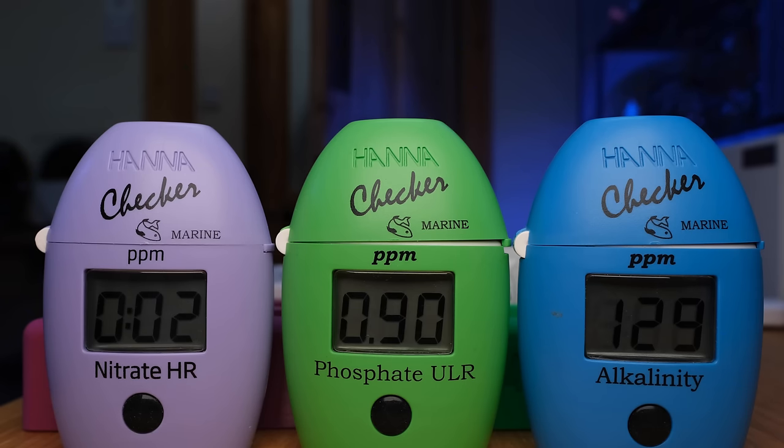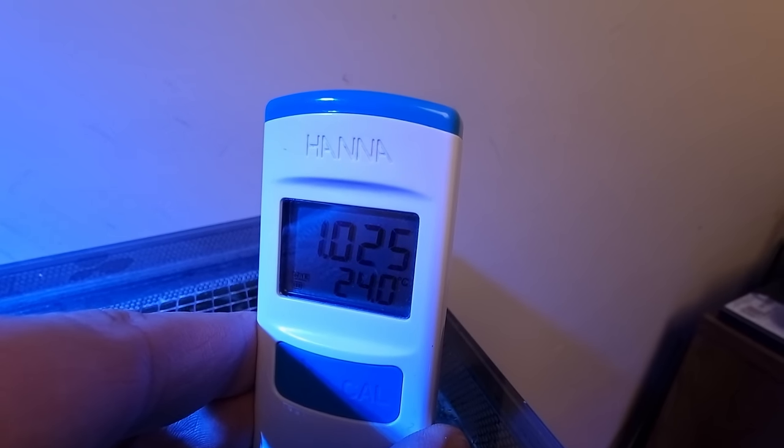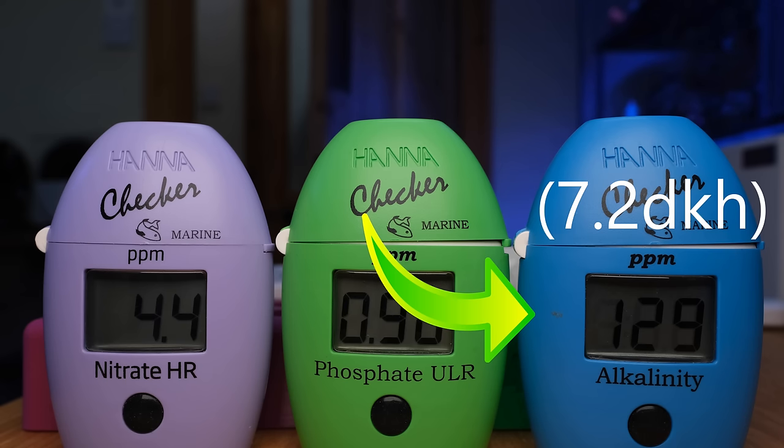I tested my parameters again the next day, and despite all of that, my phosphates are still reading over 0.9 parts per million. But the good news is that my nitrate was back up to 4.4 parts per million, so balance should be restored over the coming days and weeks as the GFO brings my phosphate levels down to around 0.1 parts per million. After the water change, my salinity was up from 1.024 to 1.025, and my alkalinity was up from 6.4 to 7.2 dKH - both perfectly acceptable levels.